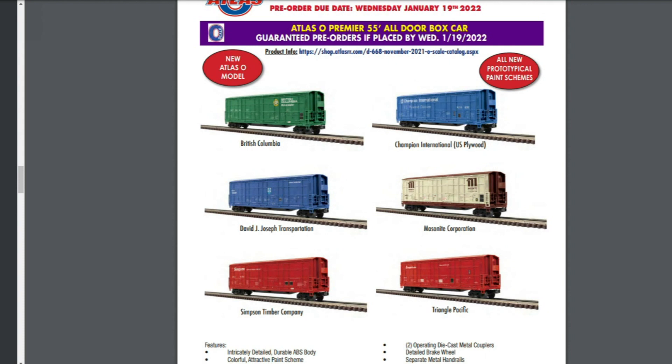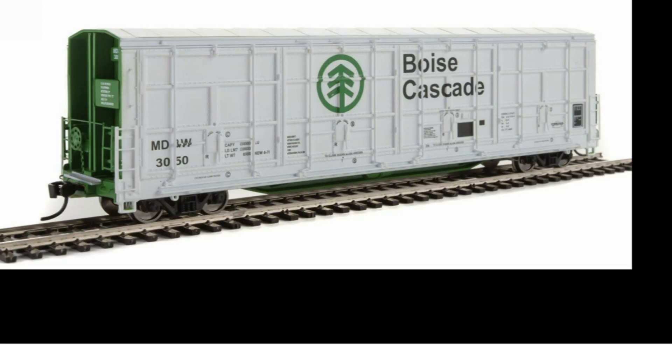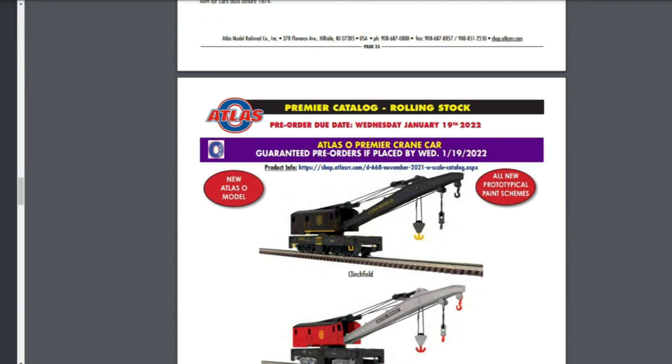Next up is the Atlas O Premier 55-foot all-door boxcar. These are all pretty cool but no road names I would buy. The all-door boxcars do seem to sell pretty well when they make them. The one I'd have liked to see was a Boise Cascade. For those not familiar, the all-door boxcar was actually used to haul plywood — to haul plywood long distances and keep it from getting wet.